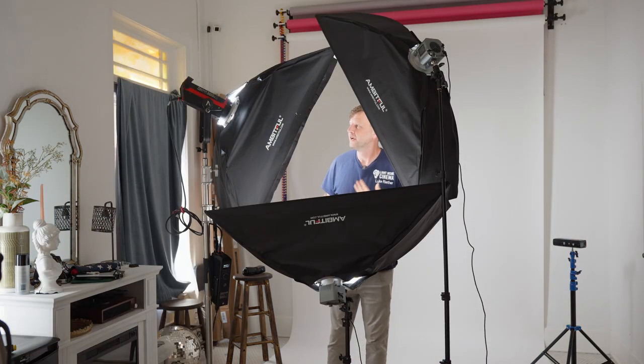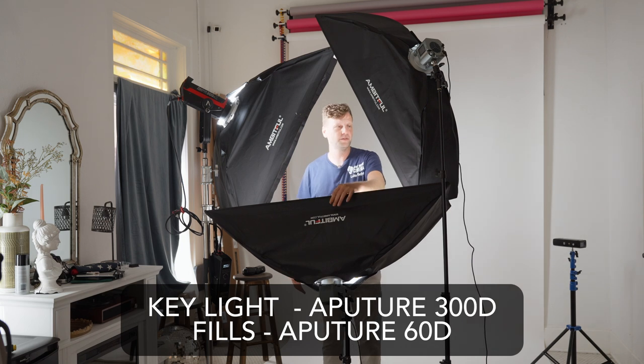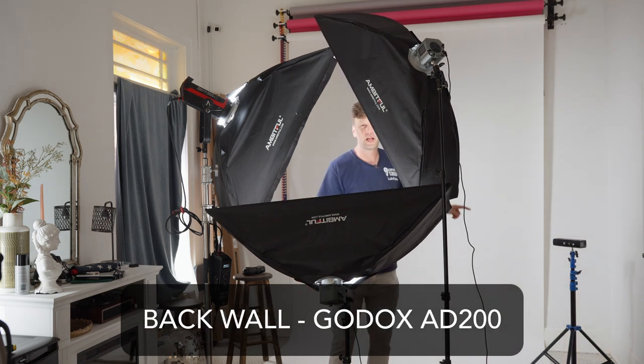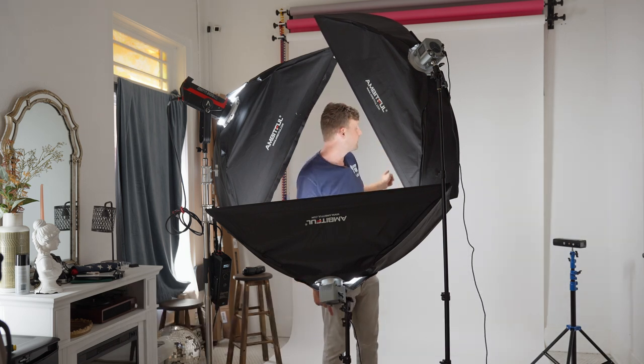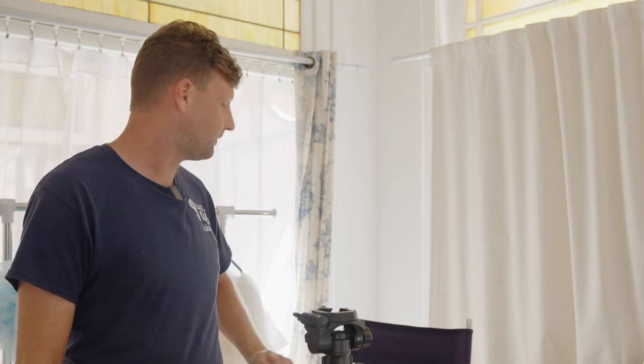So as you can see, we got three soft boxes here. We got our key light, our chin fill, and our fill light. And then back here we have two flashes. These flashes are aimed right directly against the white wall back here. We have it on the lowest setting so that way we don't get any spillage onto the talent itself. We always tether our headshot sessions into Capture One, so we know exactly our exposure. We can see everything play out on a bigger screen, and it just monitors our settings for us.